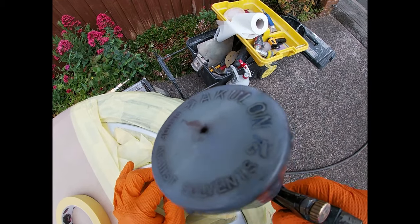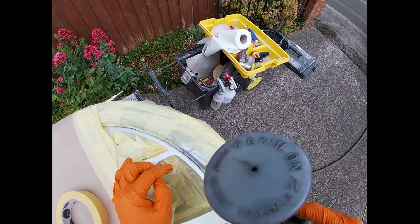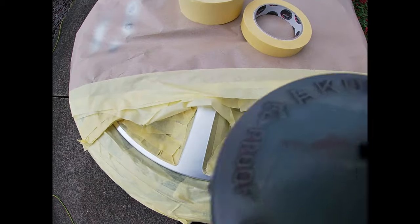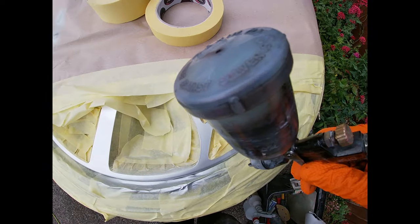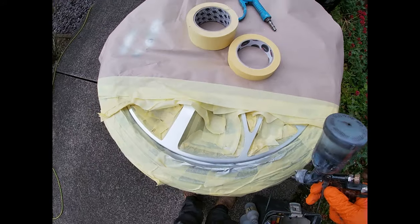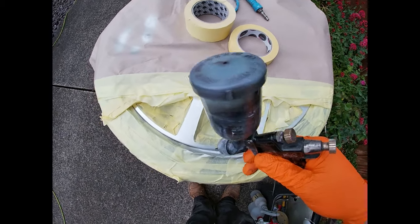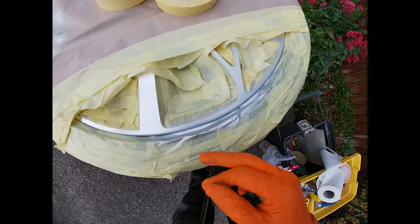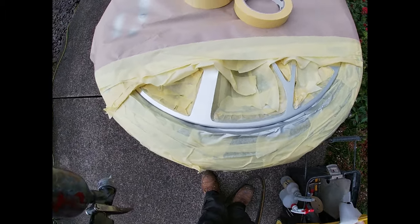We're just going to dust the tiniest amount on there and blow it to dry it. Remember, we're just trying to hide that edge — we're not putting loads of product on there. Blow it off. We don't want to be putting too much product on there because we're going to build up a layer of base coat on this edge, which we don't want. I think that's about enough — we've just about hidden it.